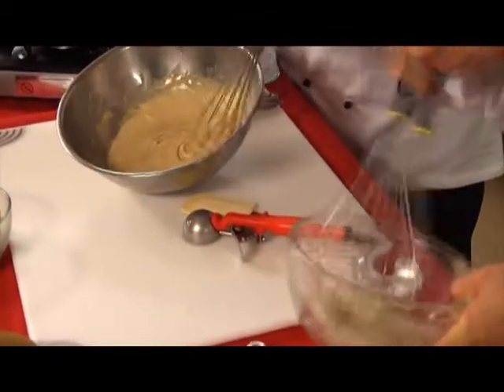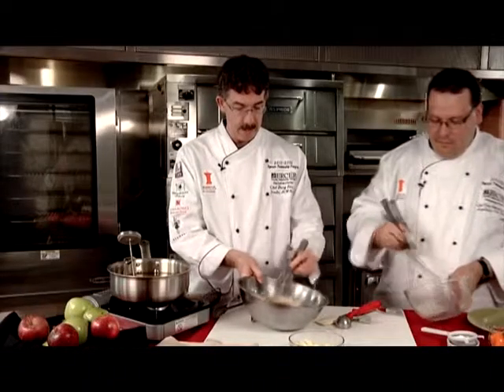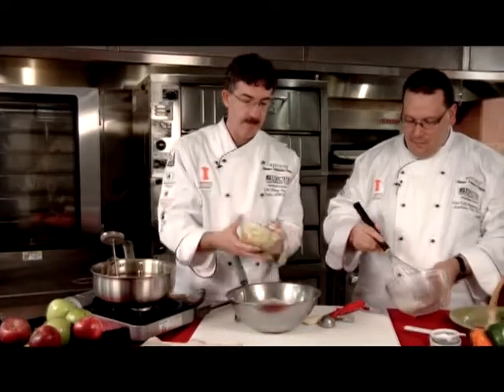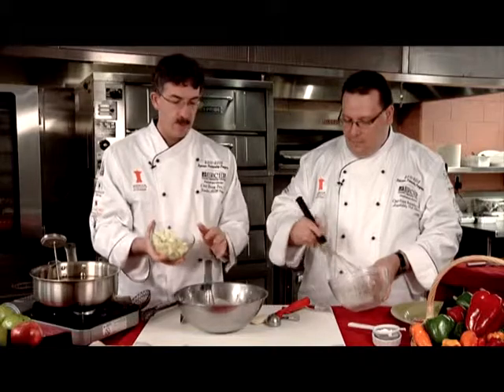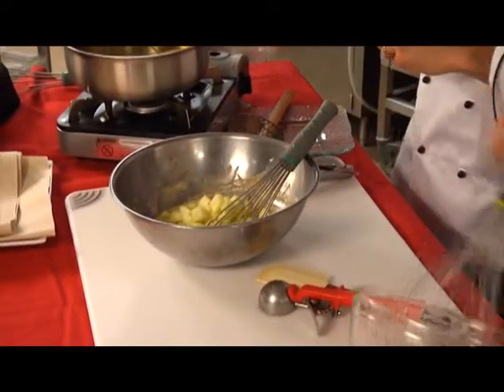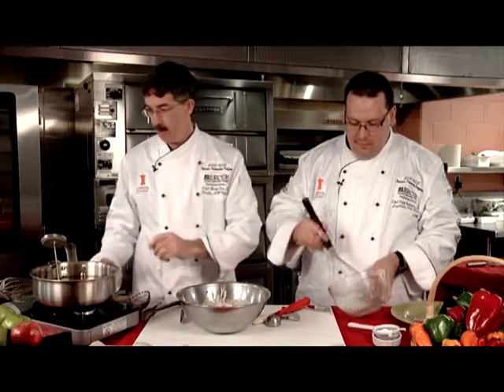We let the batter sit aside for about 20 minutes to allow the baking powder to activate and incorporate the cinnamon flavor throughout. Now we're adding in our apples. You can use whatever apples you like, but don't add them too soon or they'll get weepy in the batter. We're just folding these in — today we used Granny Smiths. A little tartness is quite nice. There are so many beautiful apples available in New Jersey, especially in the fall.